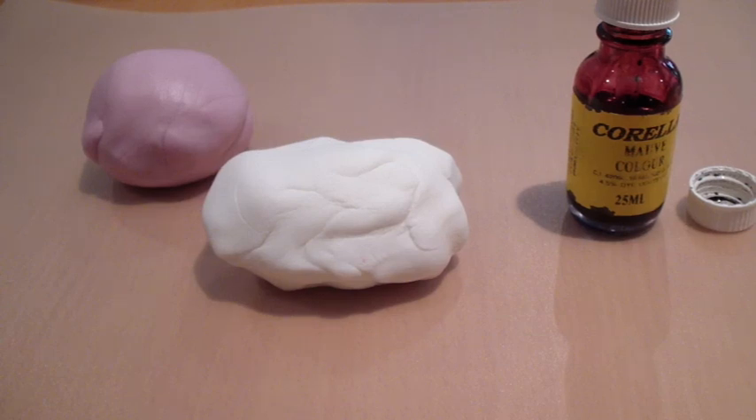Hey Youtubers, it's Andrew here from Macanorm's YouTube channel. I'm just going to show you how I colour some of my white fondant to get some coloured fondant.